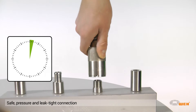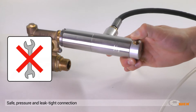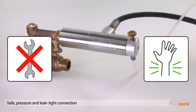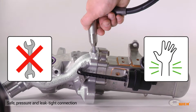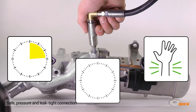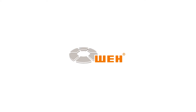Whey connectors with the innovative jaw locking mechanism establish a safe and leak tight connection in just seconds. Tedious manual tightening and untightening is eliminated, so operator's joints are protected from strain injuries due to repetitive motion. Connection times are reduced, productivity is increased, and significant time and cost savings are achieved.